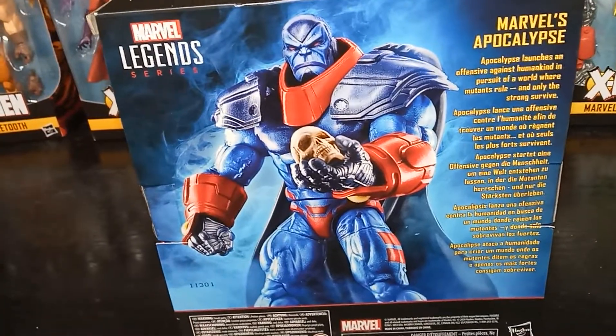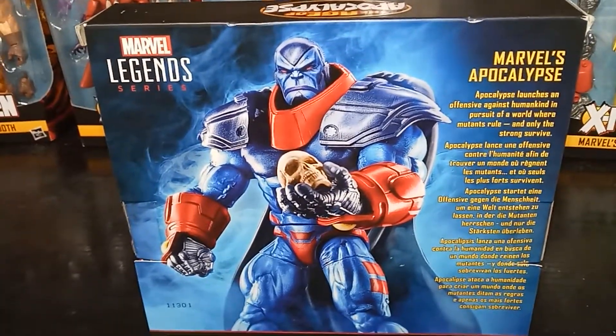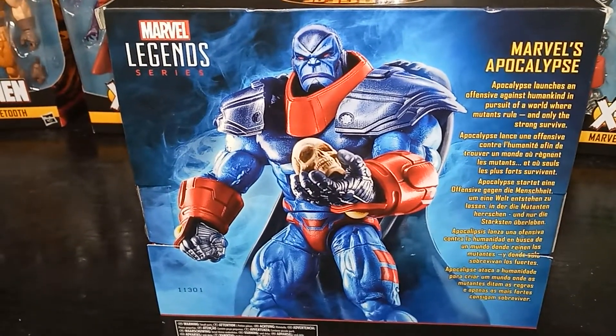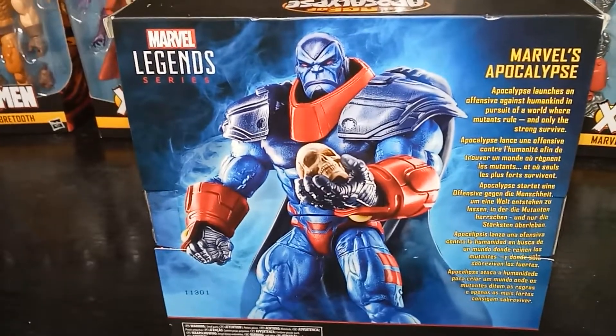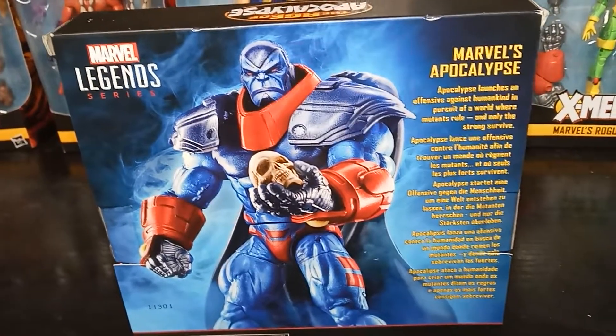He saw the opportunity — he awoke when Professor X was killed. Apocalypse felt it and he awoke. Usually he sleeps for a hundred years and just waits for the opportunity to wake up. And when Professor X was killed by his son, Legion, he woke up. And that's when he took over — that's when it became the Age of Apocalypse.